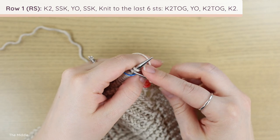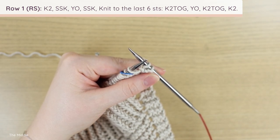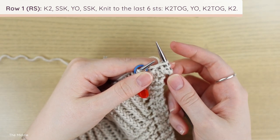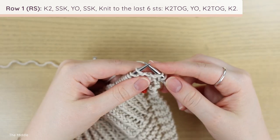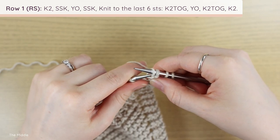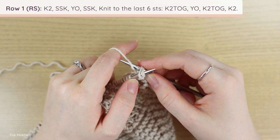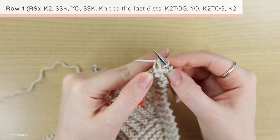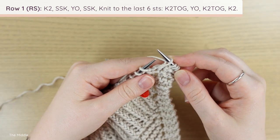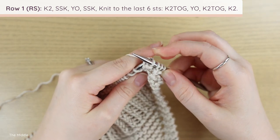To begin the decrease row: knit two, then work an SSK (slip one as if to knit, slip one as if to purl, go into the front loops of both from left to right, yarn over, pull one loop through, remove those two stitches), then yarn over, and work another SSK the same way. Now just keep knitting until you have six stitches left. For the final six stitches: knit two together (go into the next two stitches from left to right as if to knit, yarn over, pull a loop through, slide off), yarn over, knit two together again, knit two.